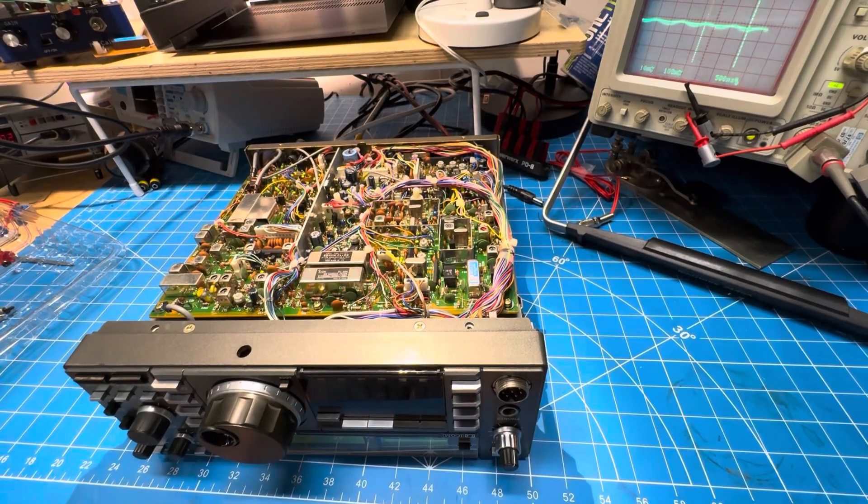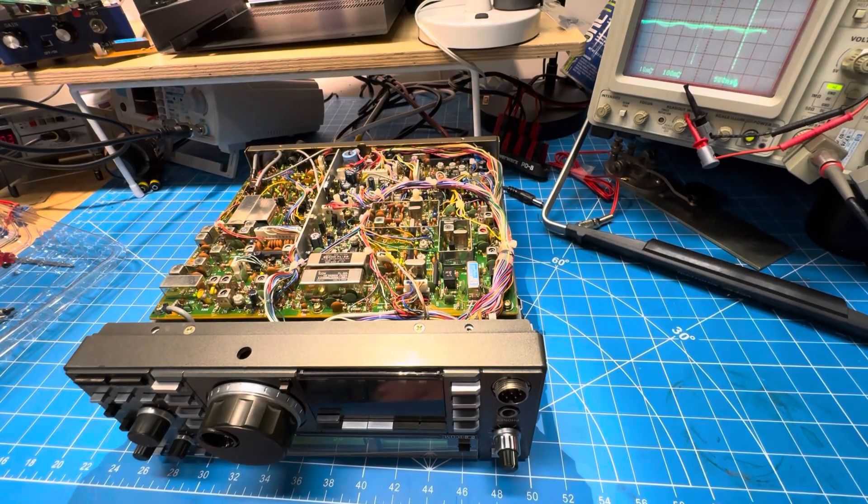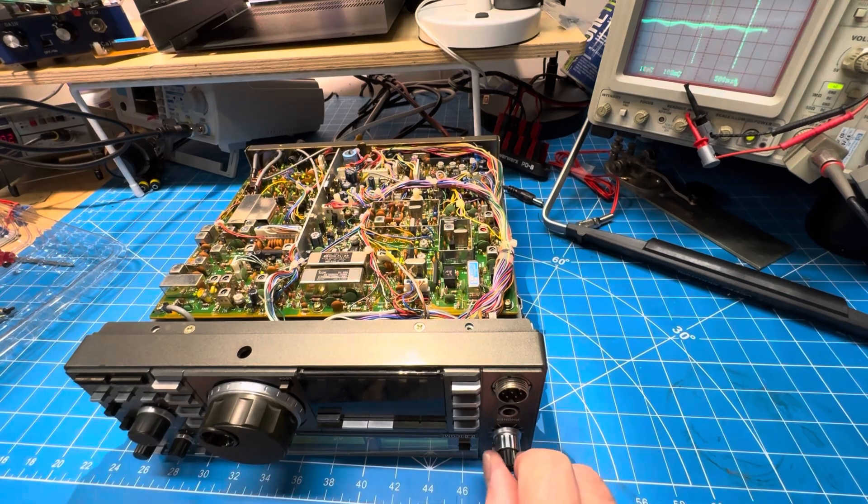Part three of the ICOM 735 filter installation. Some of you probably already guessed, but we have this much sound after turning off and on the transmit switch.